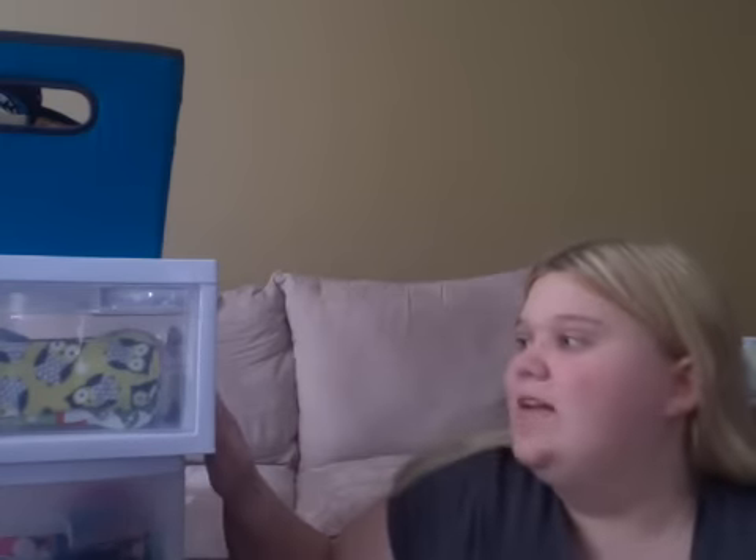Hi guys! So today a lot of people lately have been requesting a video on how I store my cloth pads, so I will be doing that. I have a lot of cloth pads as you can see, and they're all full. I have over 200, and I will be doing like a major de-stash — I'll probably be giving like 50 maybe to my sister and my nieces. But this is just how I organized mine.